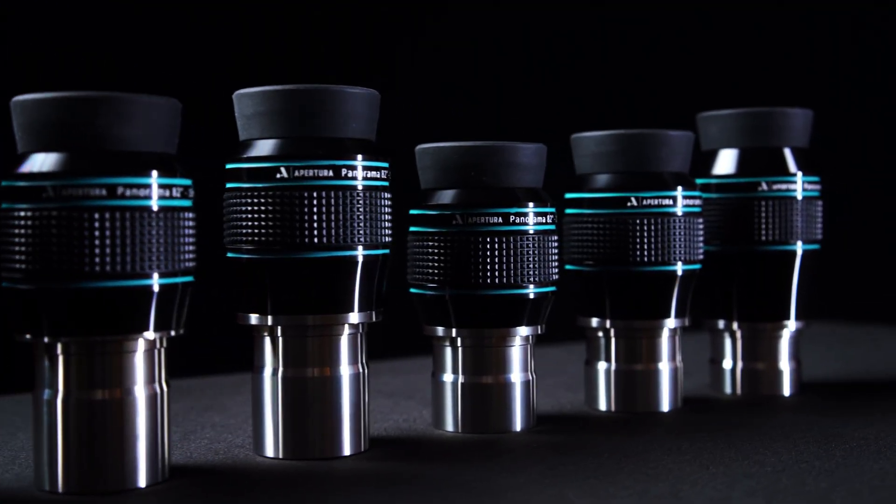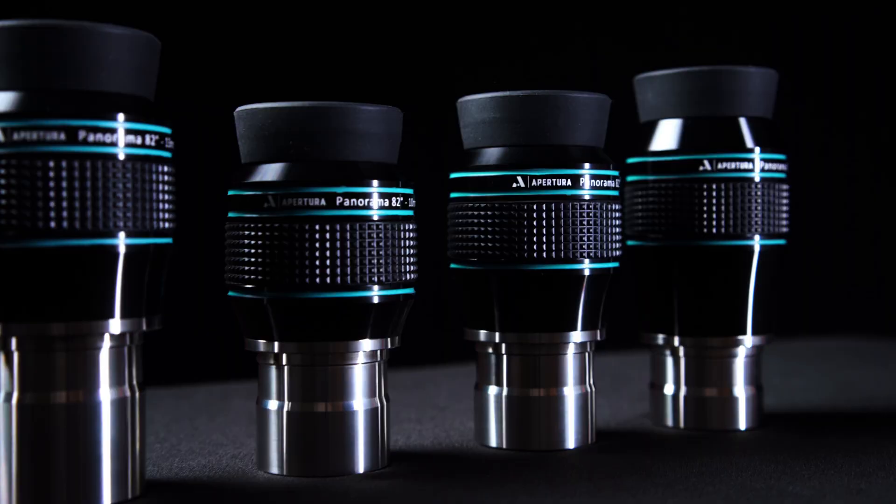These eyepieces were designed to deliver incredibly sharp and immersive views of your favorite objects. In this video, we're going to talk about build quality and specifications, who these eyepieces are designed for, and why they are absolutely worth the upgrade from your standard PLOSSL eyepieces. So with that in mind, like, subscribe, and stay tuned.